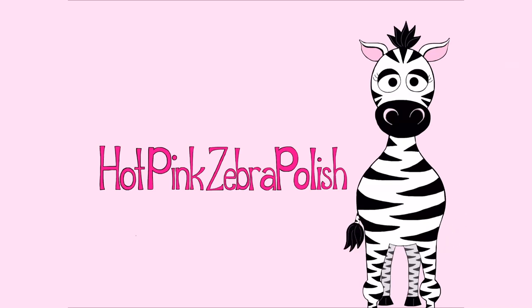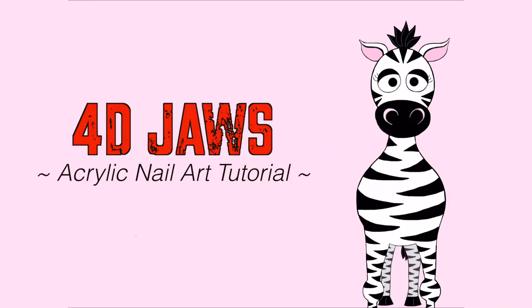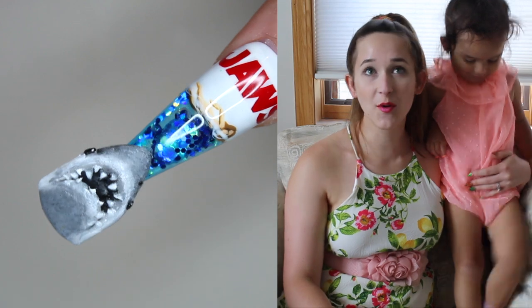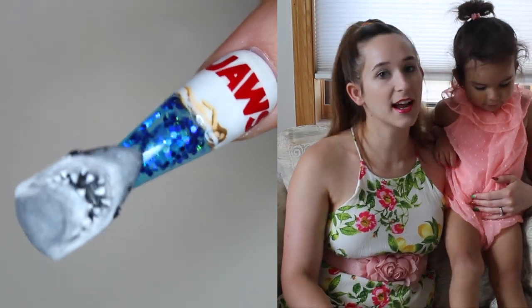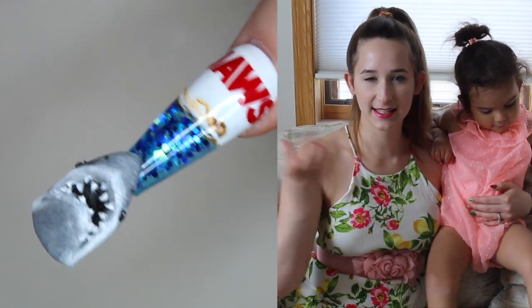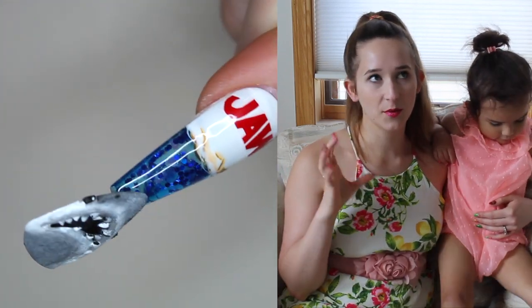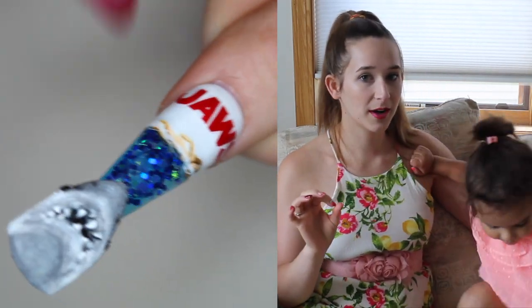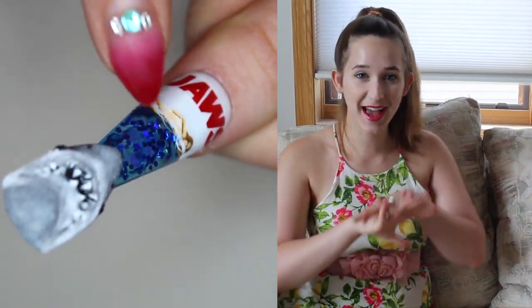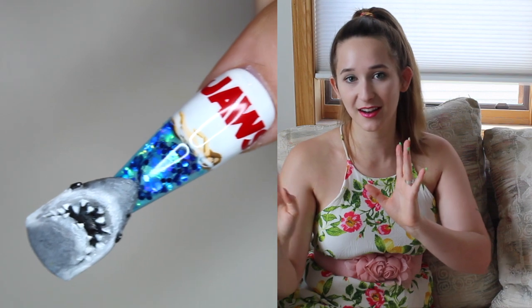Welcome to a 4D JAWS Aquarium Acrylic Nail Art Tutorial by Hot Pink Zebra Polish. In today's video I'm going to be showing you a 4D aquarium JAWS design. The aquarium part is actually underneath the nail, which maintains a very nice sleek thinness. The one requirement if you're going to be doing an aquarium that way is that you have to have a nice deep C curve. The actual JAWS logo is just painted on there.